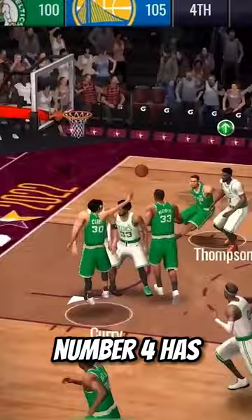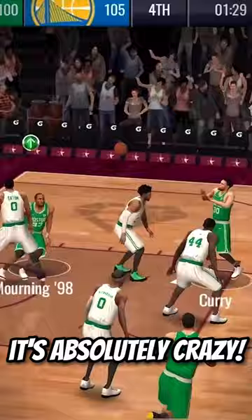Number 4 has to be the Alley Oop. When you get this done in slow motion with a reverse dunk to finish it off, it's absolutely crazy.